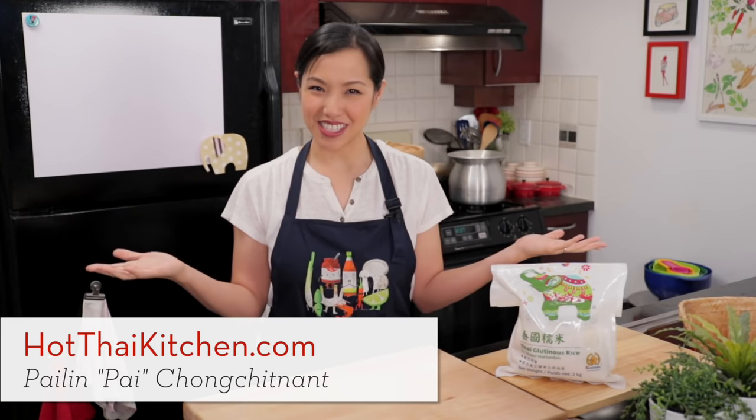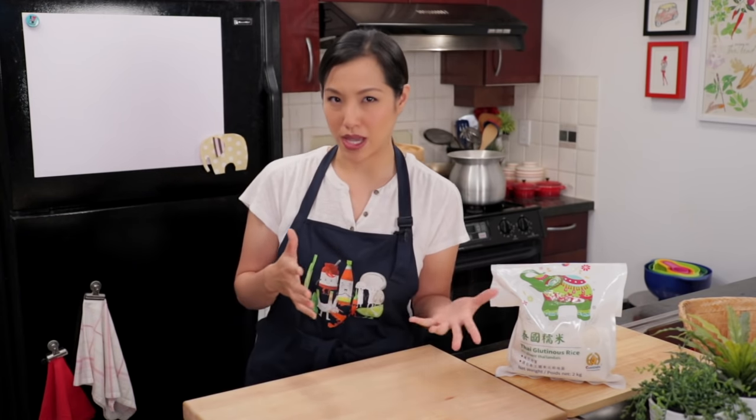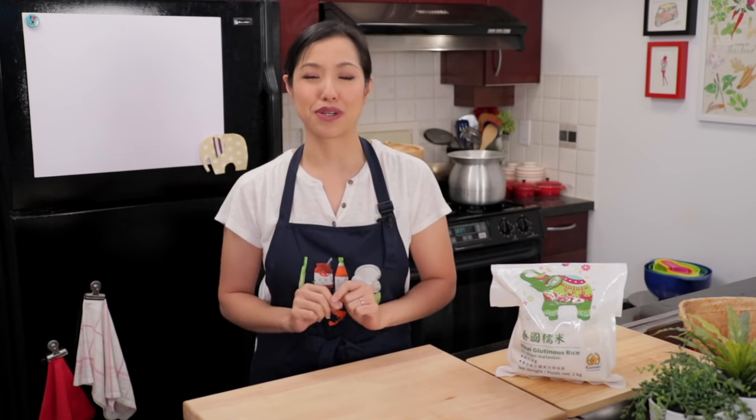Welcome to Hot Thai Kitchen. Today I am so excited to be sharing with you all the ways that I know to make Thai sticky rice. I've made sticky rice a few different ways over the past several years on the show, but today I want to do a complete roundup — a complete guide of seven different ways that you can do it. So it doesn't matter if you don't have this tool or that gadget, or you don't have time or you have time. One of these ways is going to work for you.